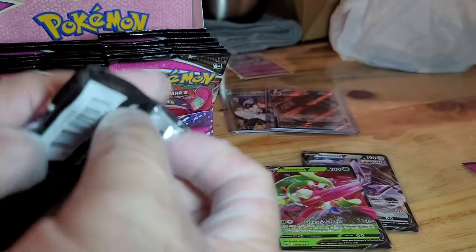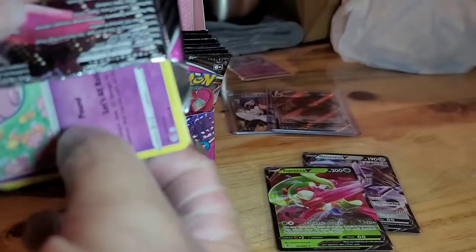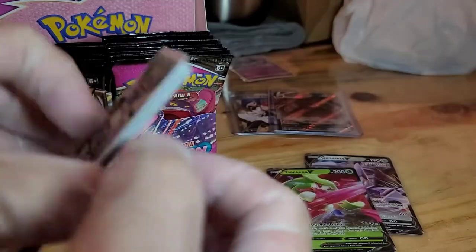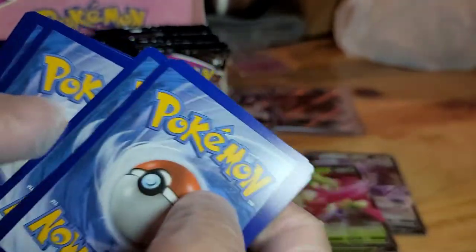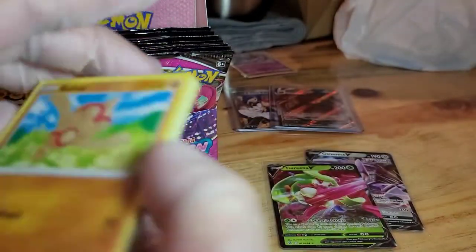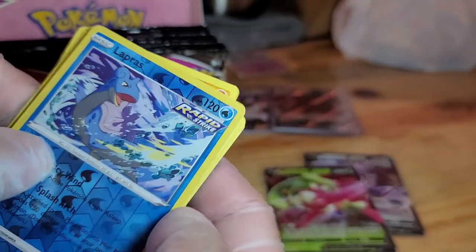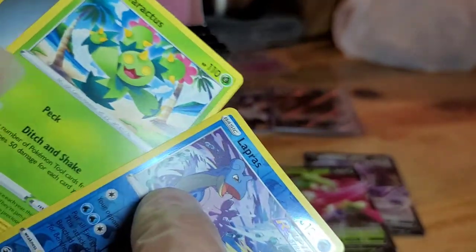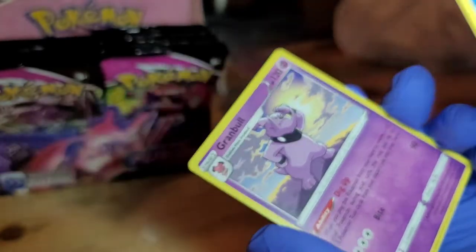White borders. We have ourselves Baltoy, Lapras, and a non-holo Maractus, Arrokuda, and a Grambull non-holo.